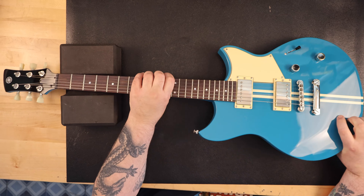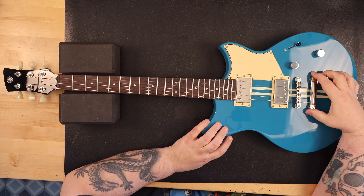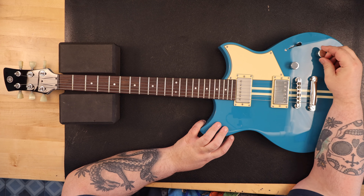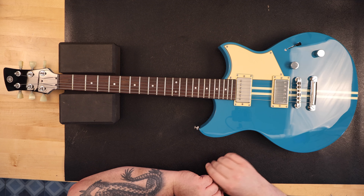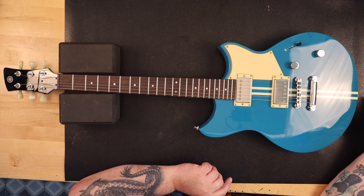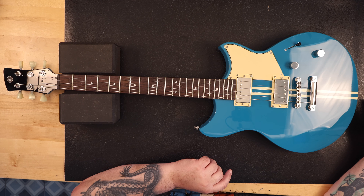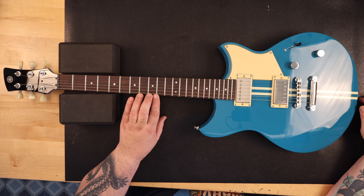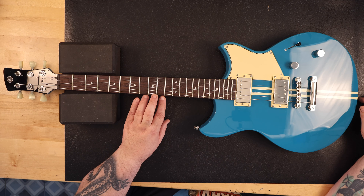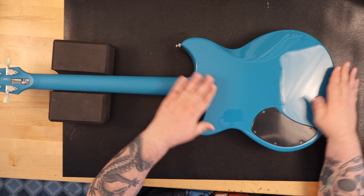The Element ranges new in price from about $409 and up. Used, they go for as low as the low $300s and up from there — they seem to hold their value. The RSE20 model is made in Indonesia. Next is the Standard model; all part numbers start with RSS, which stands for Revstar Standard. I would compare this line to the Fender Player Series or the Gibson Tributary Studio models. This level goes for the low $700s to about $849, and it's also made in Indonesia.